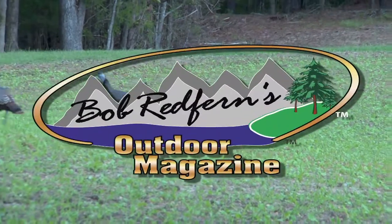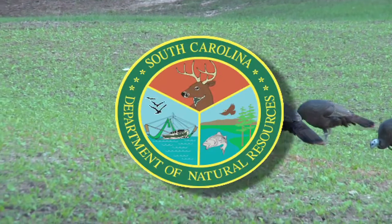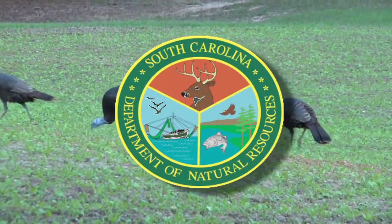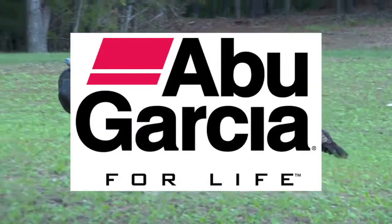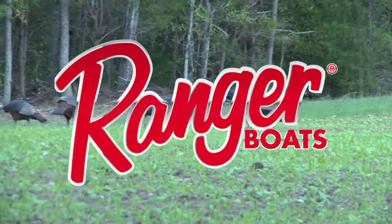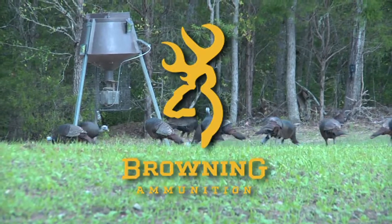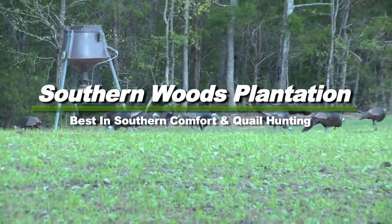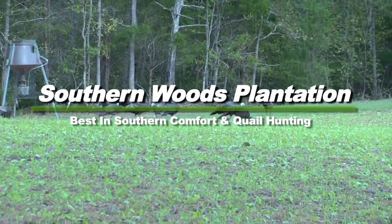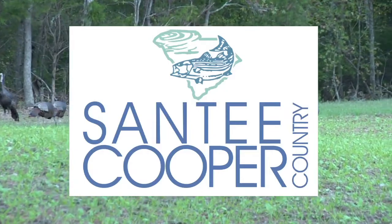Bob Redfern's Outdoor Magazine is brought to you by the South Carolina Department of Natural Resources — life's just better outdoors; Abu Garcia — Abu Garcia for life; Ranger Boats — still building legends one at a time; Browning Ammunition — the best there is; Southern Woods Plantation — offering the best in Southern comfort and quail hunting; and Santee Cooper Country — discover the natural wonders of South Carolina's Great Lakes.